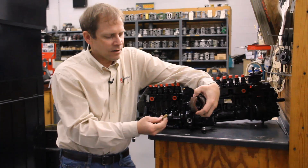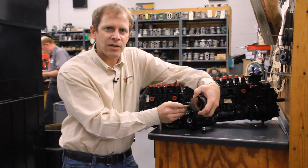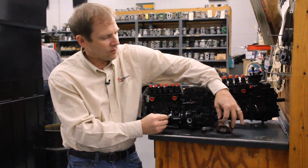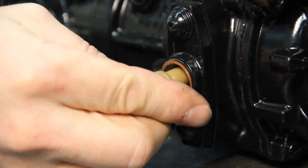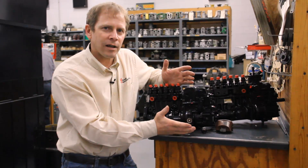That pointer looks like this, so when you're engaging this, it's actually engaging right in this slot, so it's a good visual aid there. That's kind of what you're looking for when you're looking in that hole — you're looking for that piece right there. Once you have that, you're going to engage it in there. You should be able to feel it engage, and now you're in time.